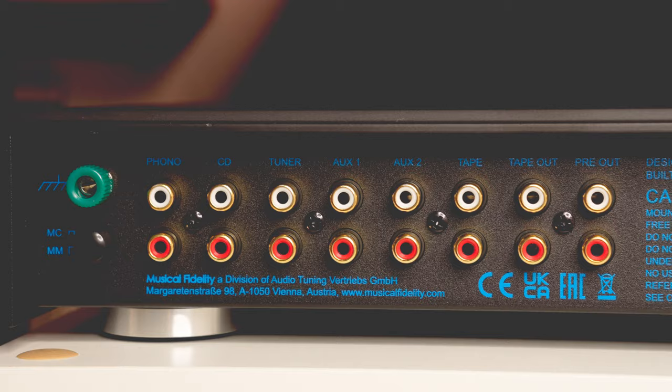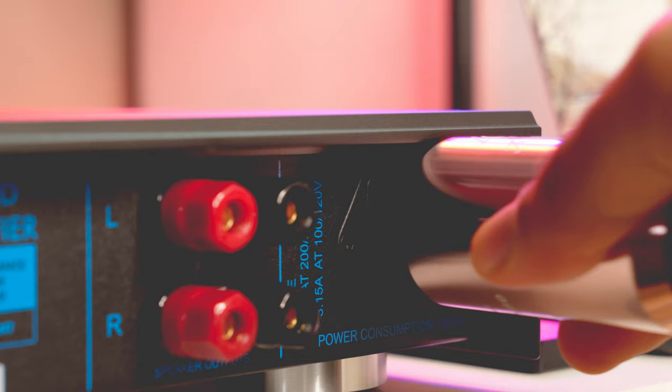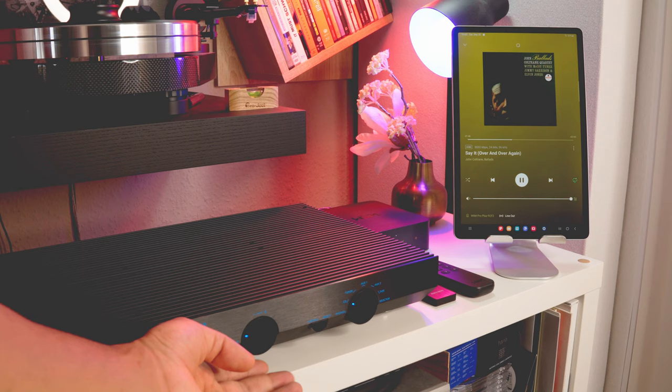The motorized volume potentiometer is an Alps RK series. You can hear it slightly from the listening position but only when no music is playing — absolutely not a problem during music playback. Between five RCA stereo inputs, the A1 has a built-in phono stage that handles moving magnet and moving coil cartridges with automatic impedance matching. Back connections are placed slightly high, so big power supply cables could touch the surface a little — something to keep in mind.